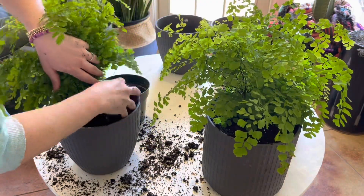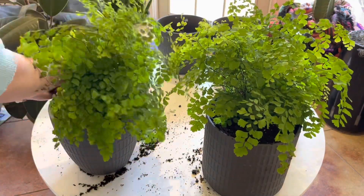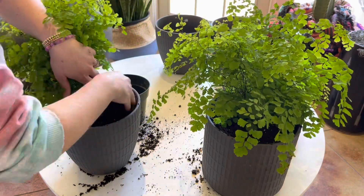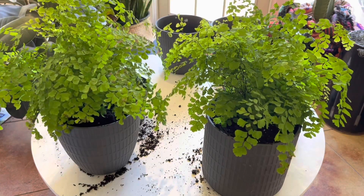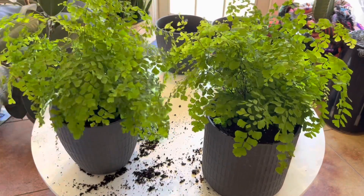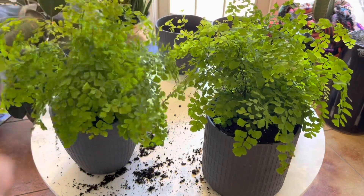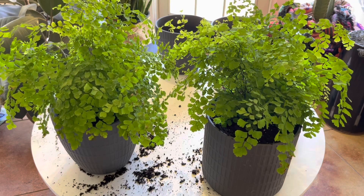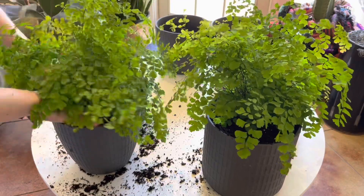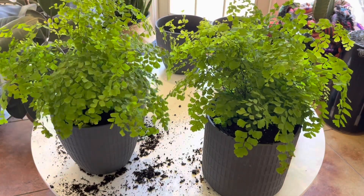I'm a pretty messy person when it comes to potting plants — that's something that drives my husband crazy. But this room outside off the garage has concrete floors, so for now this is where I'm potting most things up and potting up seedlings. It's just a space we have some room in since the rest of everything is still a little chaotic from the move, so it's an easy clean up.